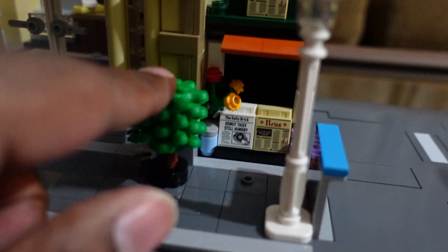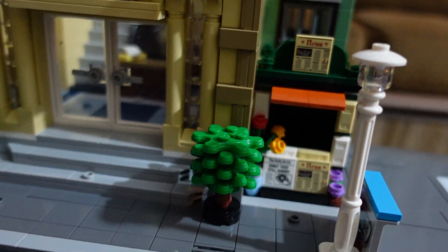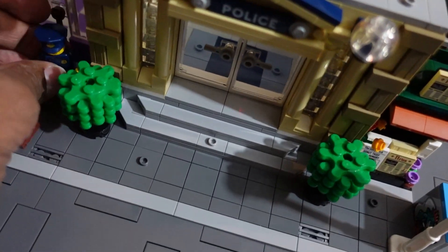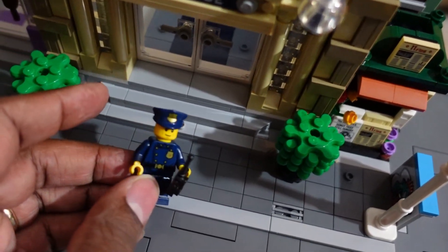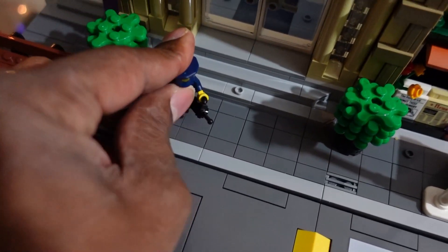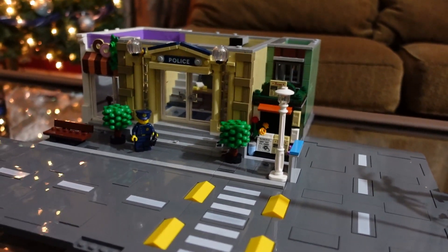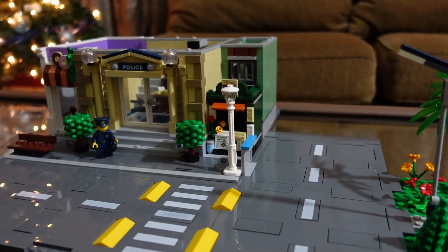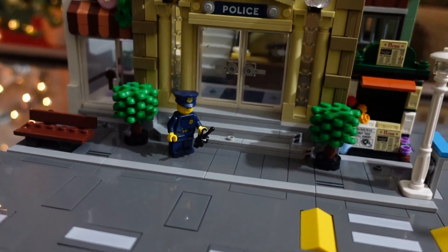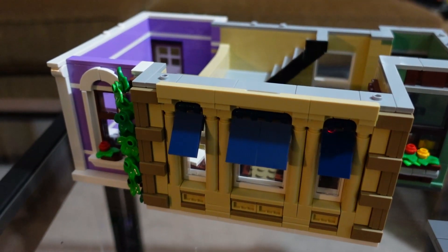I like these new tree pieces — they're new to me at least. If anyone has seen them before, let me know in the comments what other sets they're in. I also like this new policeman. Levi grabbed the female baker minifig and ran off, so I don't know where she ended up — she may just be a casualty, gone forever.